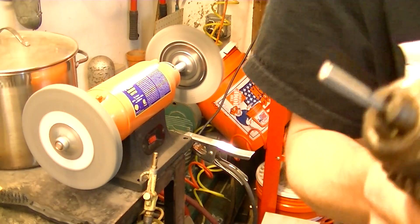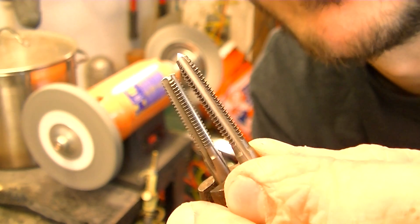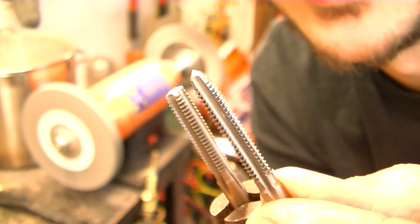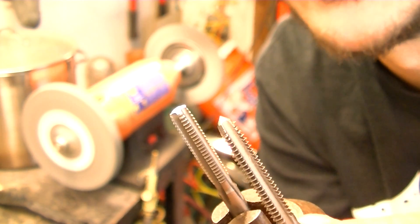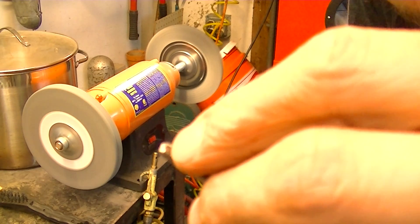Here I'll compare for you — this is the exact same tap beside it. You can see we've got the point gone, and now the first two runs of threads there still have a little taper to them. We're going to remove this next thread here.